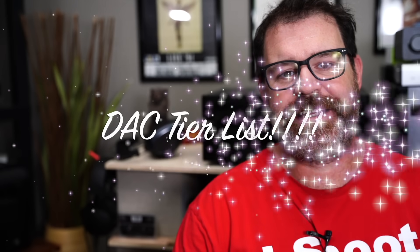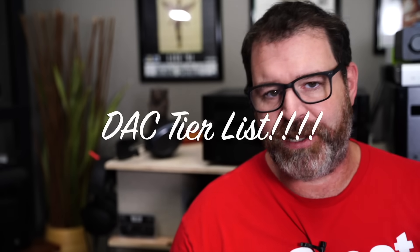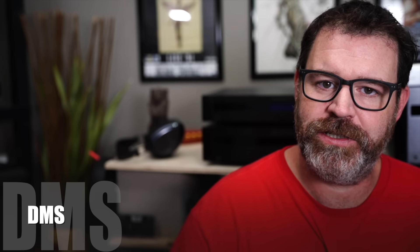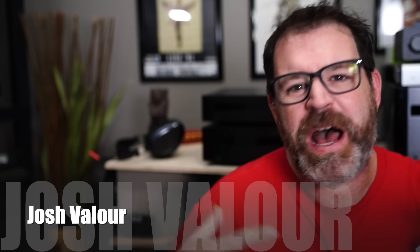Hey, I'm Randy and you're watching The Cheap Audio Man. Here at The Cheap Audio Man we talk about high value hi-fi, home theater, and all the components that go into that including DACs. We're doing a DAC tier list today, and I can't take a hundred percent credit for these because Doug at DMS and Josh over at Joshua Valor are the ones that kind of pioneered these tier lists.